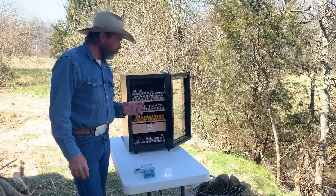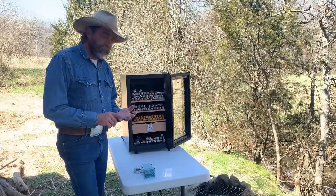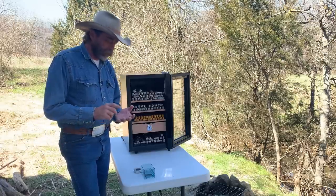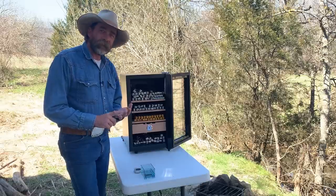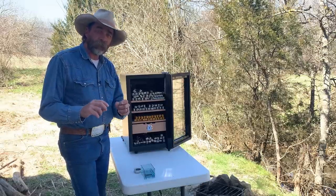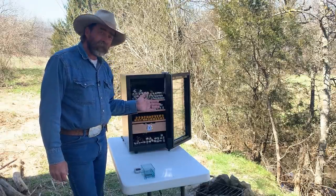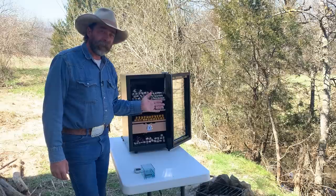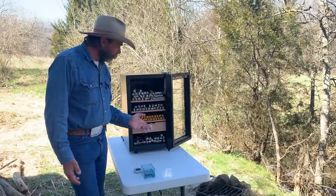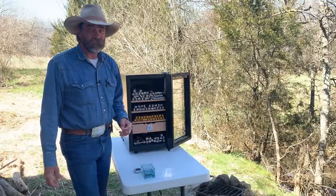There is a link to this in the description, and that link will go to Amazon — they're sold on Amazon. That link will take you to Amazon, and there's a $30 discount with that link. There's also a separate code there for a limited time that gives you another $70 off. They sell retail on Amazon for $389, but if you click the link in the description, you can get a total of $100 off and get them for $279.